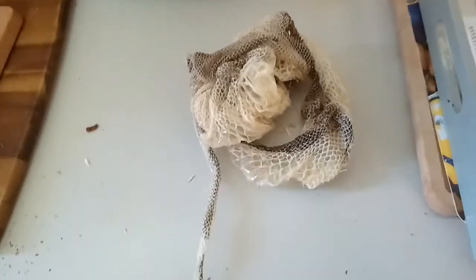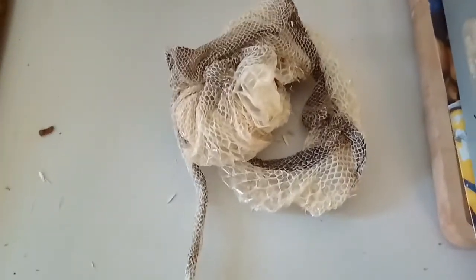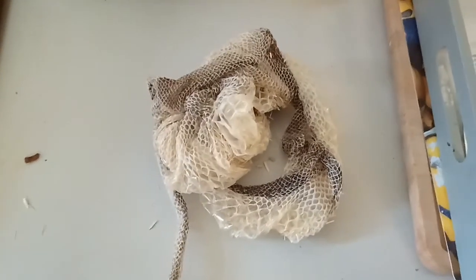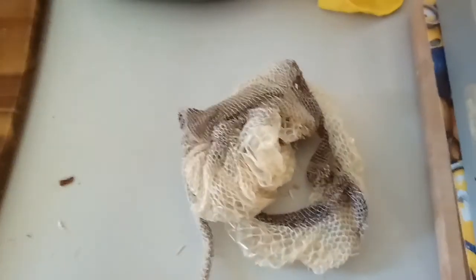Hello guys, Snake Daddy here. Today my girl shed, and I just came up with this video to show you guys that if your snake shed, you shouldn't just lift her up immediately — let her rest a little bit.